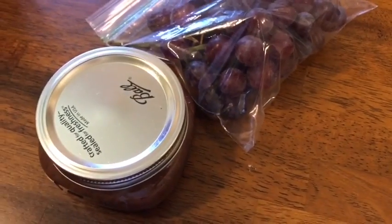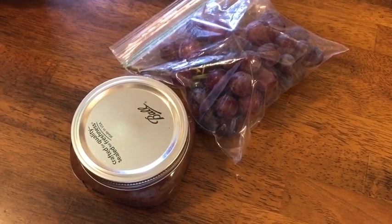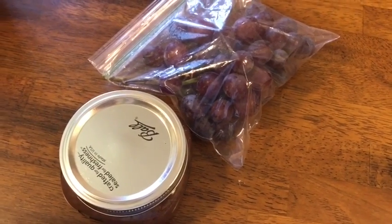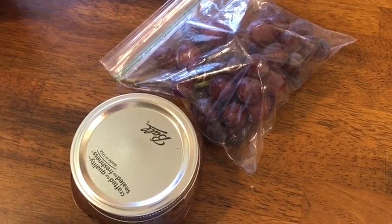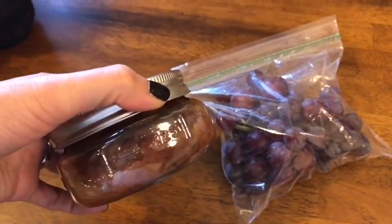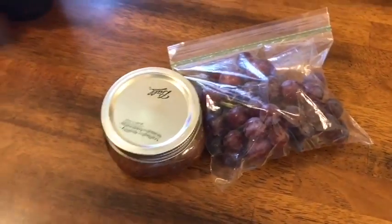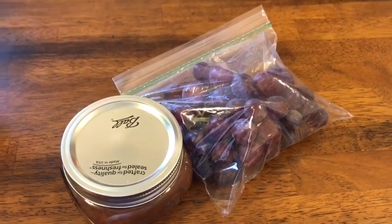For snack, I was going to have string cheese but I found I'm not really a fan and it's not worth the one point, so I'm sticking with fruit. I really enjoy fruit, jello, and yogurt for snacks. Today I'm having grapes for zero smart points and the Hungry Girl scoopable apple pie that I didn't have yesterday, also zero smart points. So altogether: four smart points for breakfast, two for lunch, and zero for snack — six points total for the day so far.